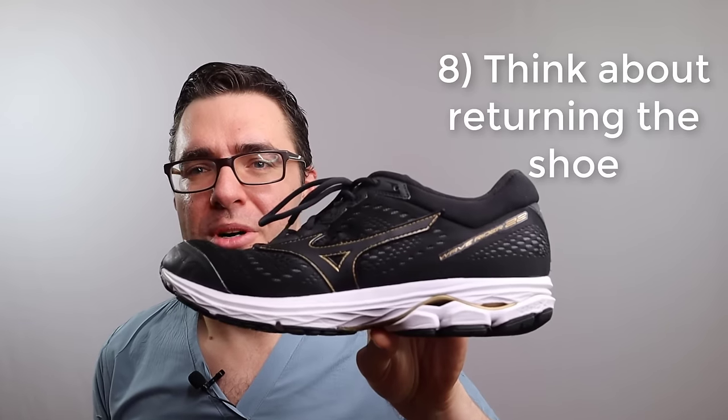Number eight - simply take the shoe and return it. At a certain point it doesn't make a lot of sense to keep fighting it. A lot of the online stores have great return policies right now. So maybe return it - but that's not why you're watching this list.